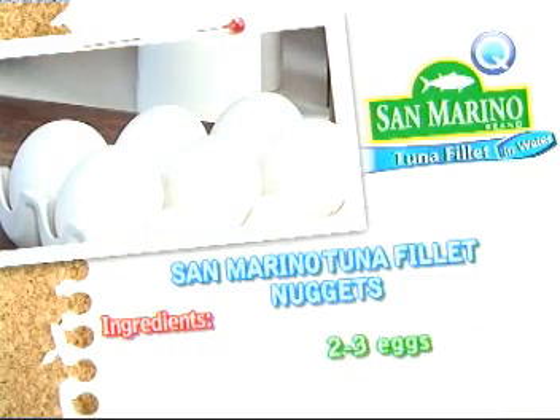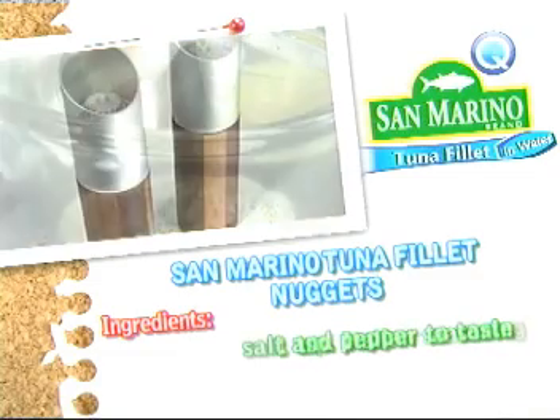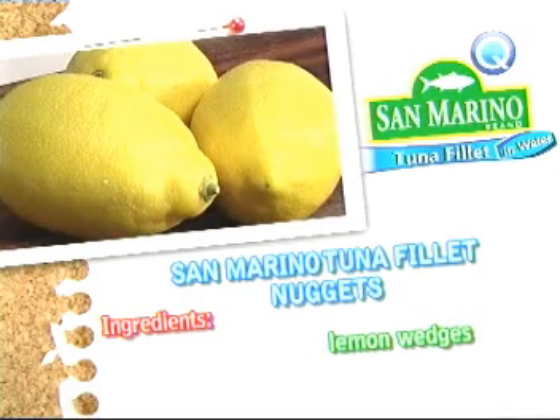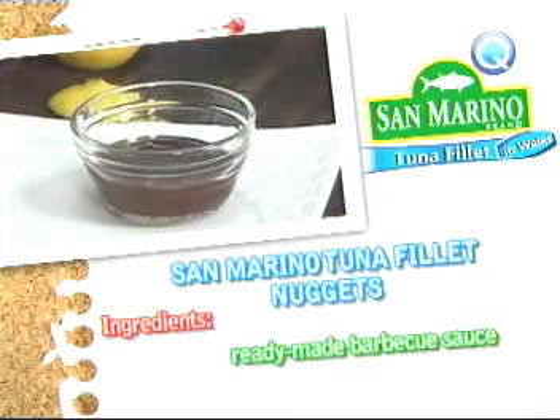Two to three eggs. One cup fine breadcrumbs. One teaspoon Italian seasoning. Salt and pepper to taste. Lemon wedges. Vegetable oil for deep frying. Chopped parsley for garnish. Ready-made barbecue sauce.